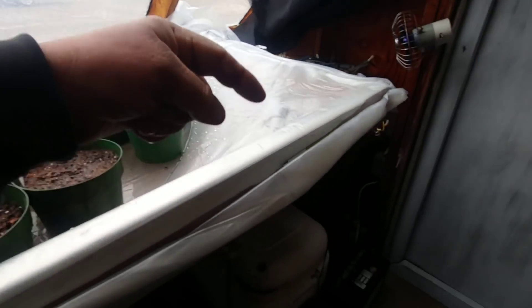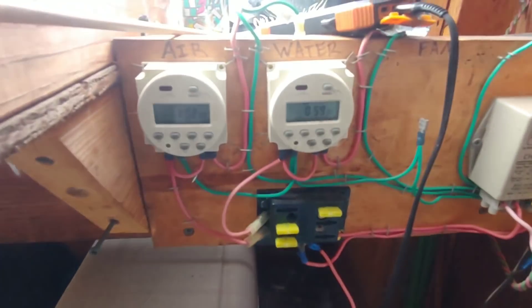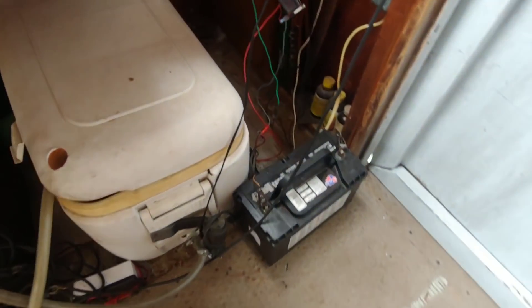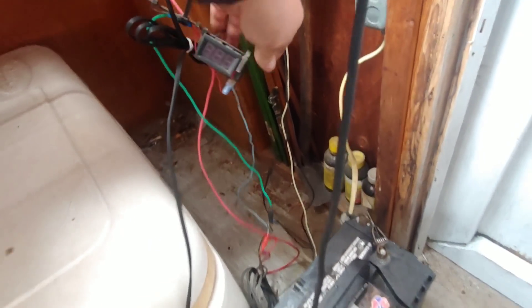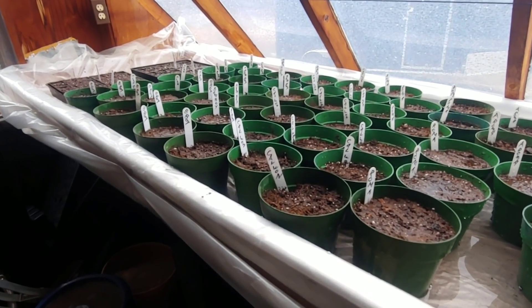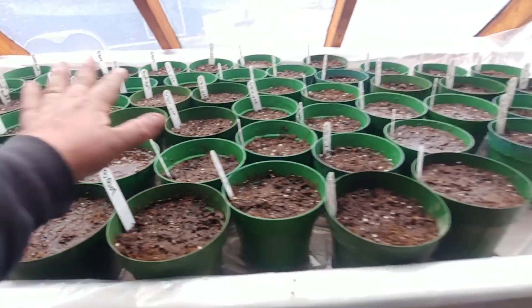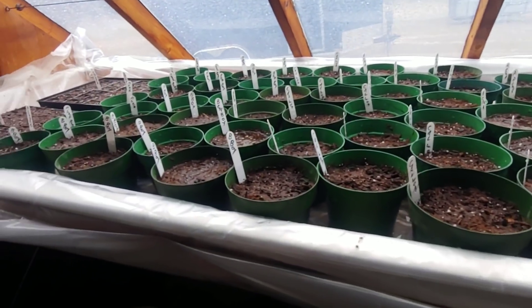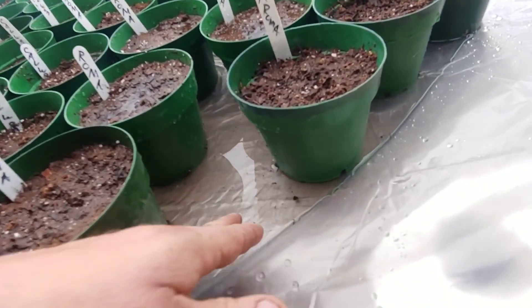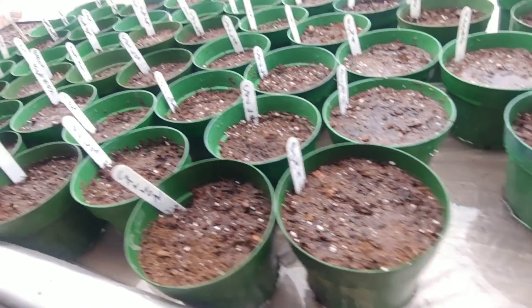Check out the videos linked in the description on this flood table setup that I built — the timers, all off-grid, all rain and solar. I got a few videos I'll post down there about it. Shows much better what you can do with this type of system. But this year it's just going to be a table. Hopefully once the sun comes out a little bit here, it'll start to evaporate off.